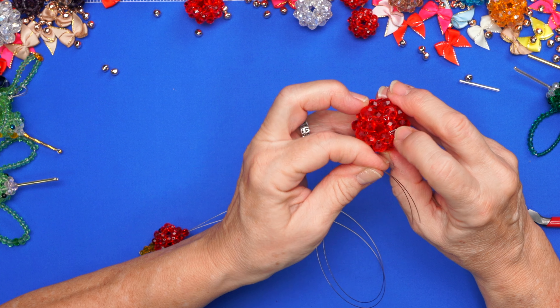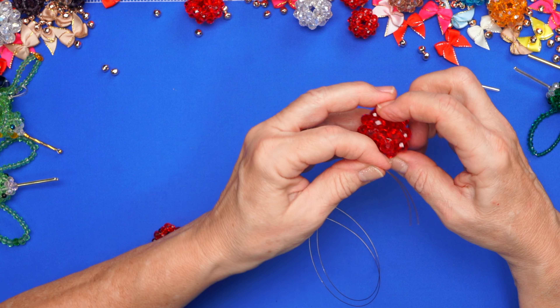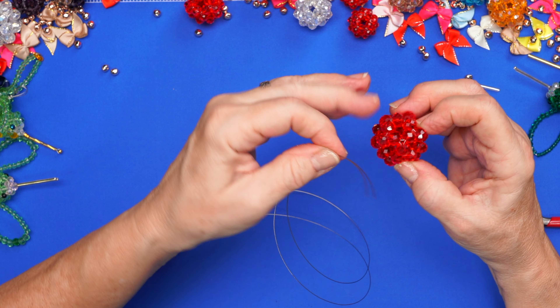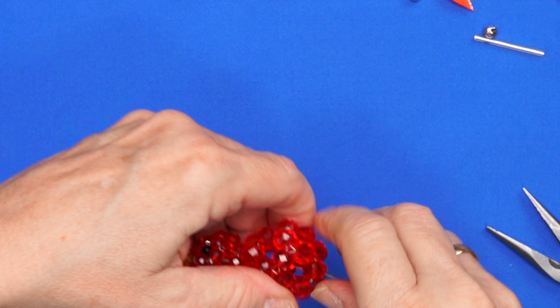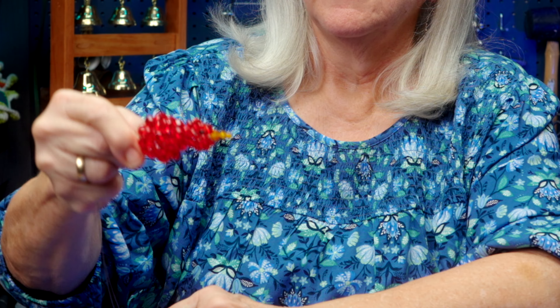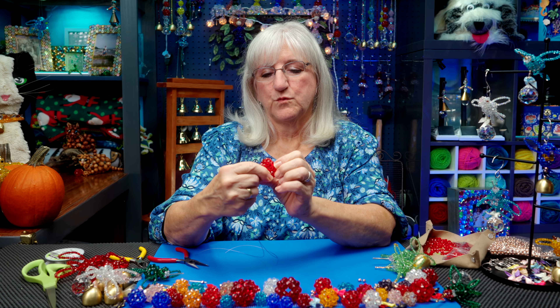Now we're going to put another bead that matches the size — a bead that's not going to pull through the head. Add one red bead and we're through with his head. So he's got his beak, his eyes, his head. Let's push the head into the body. I'm going to pick a spot away from that knot and come straight through the body, front to back, both wires. We've got the birdie's body attached. What he needs now are wings and a tail.